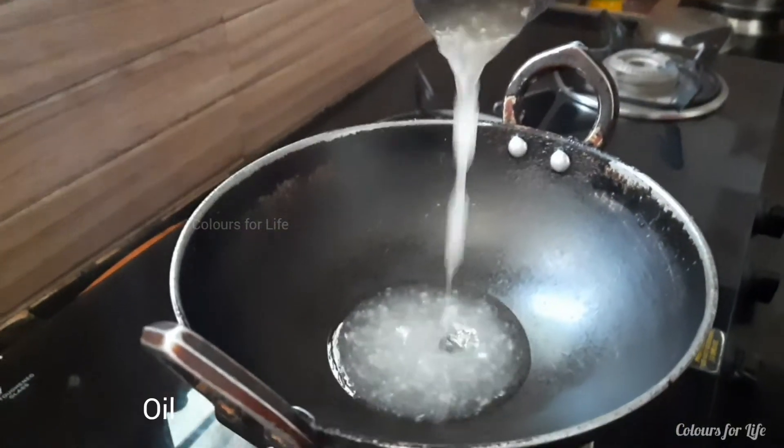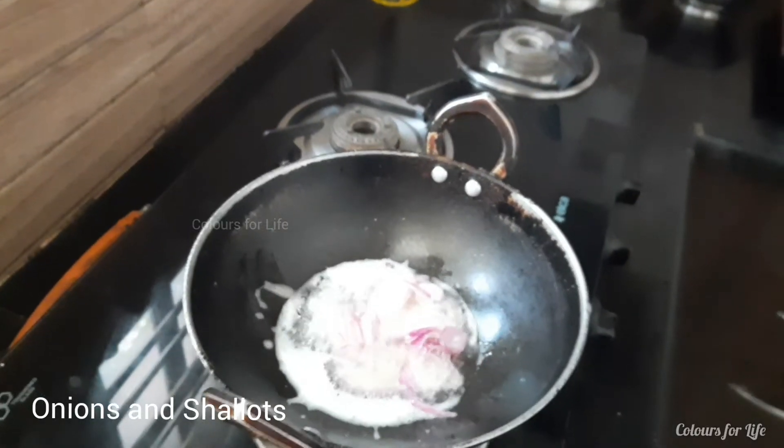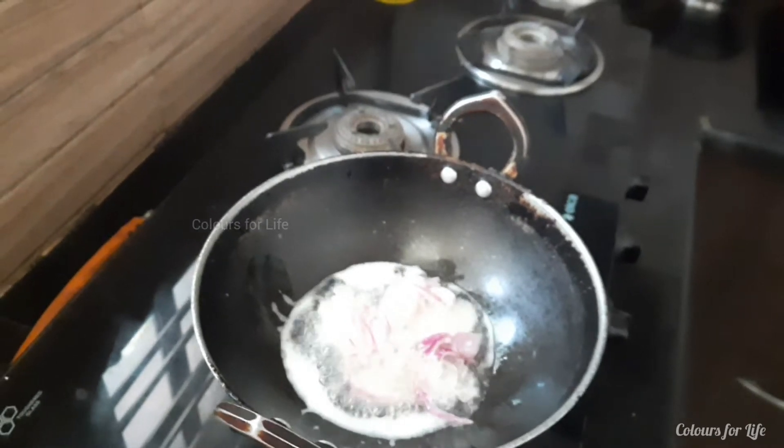Place the kadai on the stove and pour oil. Add sliced onion and shallot. Wait until the onions turn into golden brown.